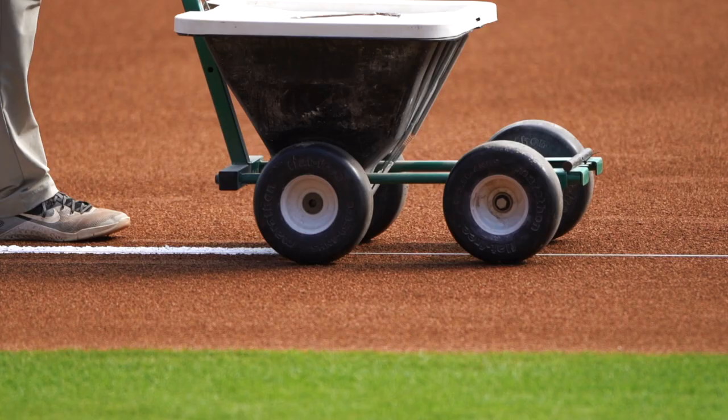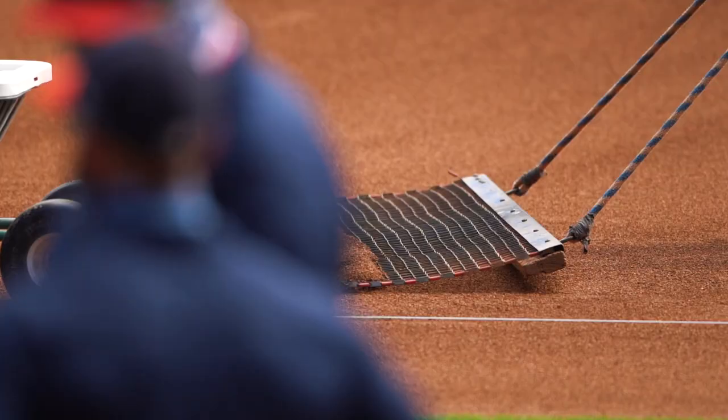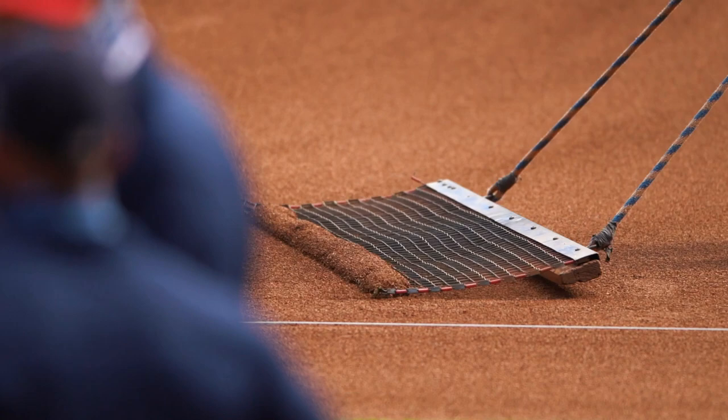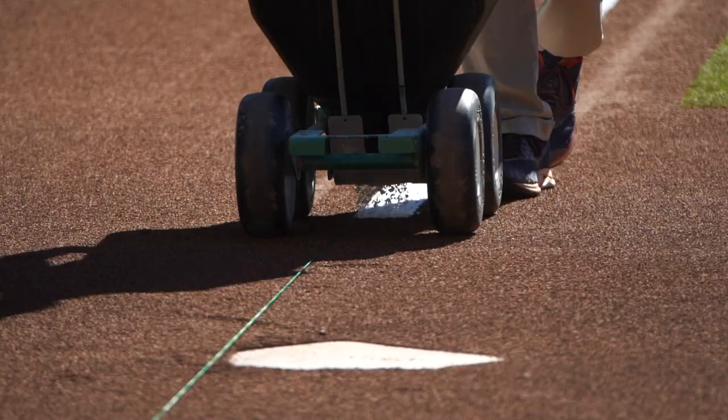Pregame is also a good time to get ground crew shots, which are quintessential to telling a story. At Georgia, we would always make a postgame recap if we won, and we almost always used ground crew shots — whether that be chalking the line, patting the mound down, or spray painting the field. Make sure you get some of those shots to be able to tell that story.